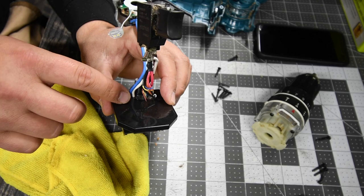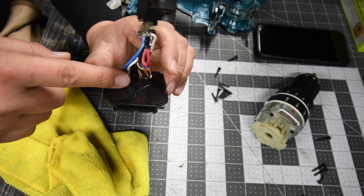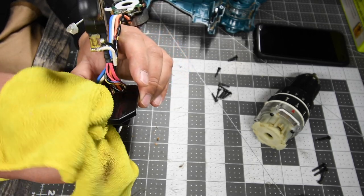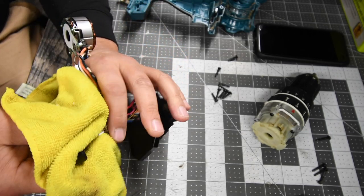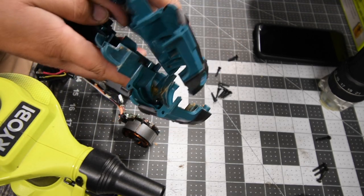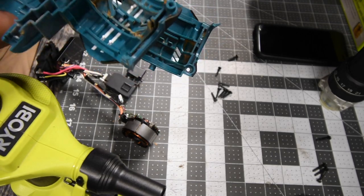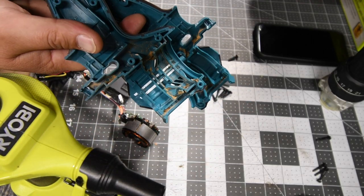That's seriously awesome that they completely covered the board — completely encased, which is good. I'm actually going to take these and rinse them off in the sink while the motor is out, then let it air dry completely for a while.